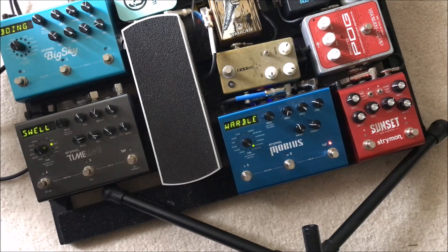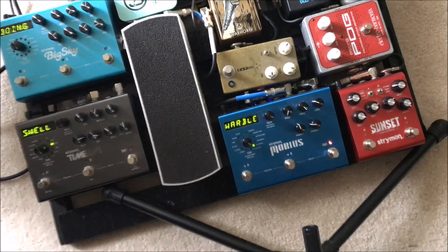So yeah, that's my rig and my setup. Hope you enjoyed. If you have any questions about anything, let me know in the comments. Hope you enjoyed — like, comment, subscribe, and I'll see you in the next one. Bye.